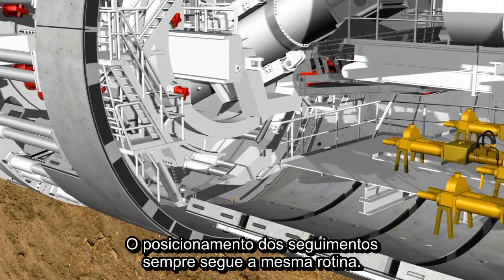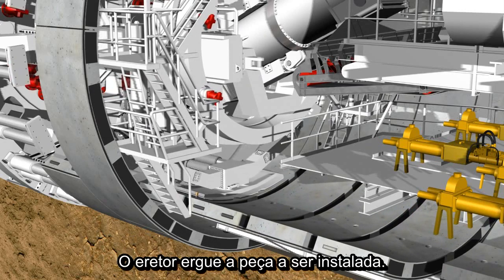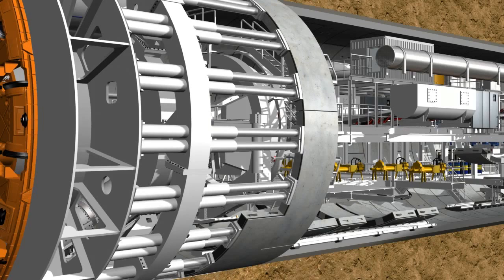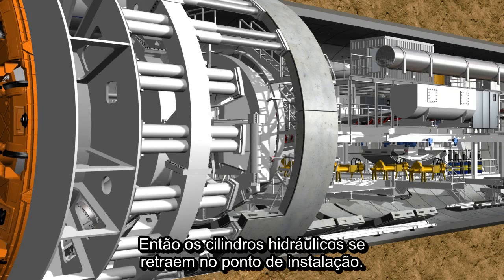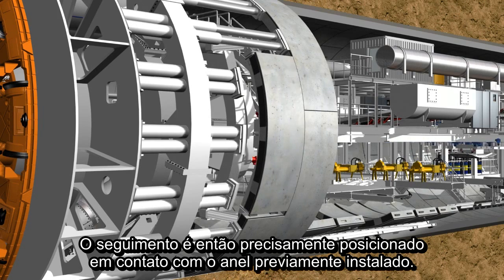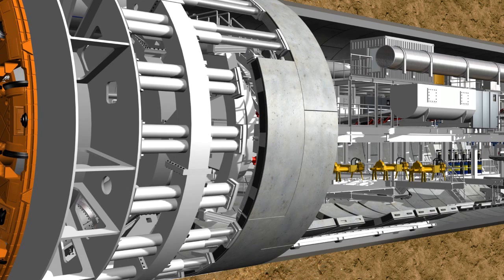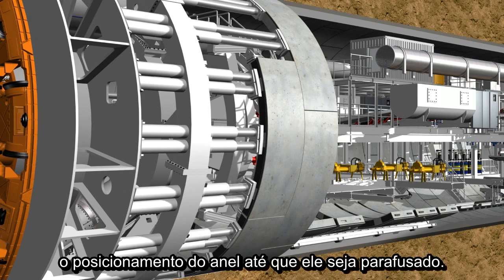The positioning of the segments always follows the same routine. The erector lifts the stone from the segment feeder. The hydraulic cylinders are then retracted from the corresponding installation point. The segment is positioned precisely, holding side contact next to the previously installed ring, using a remote control. Now the hydraulic cylinders are extended again to secure the segment in its position and to subsequently bolt it into the previous ring.